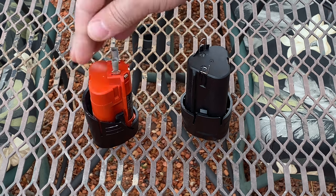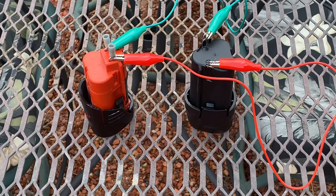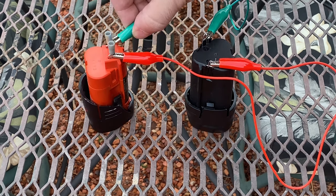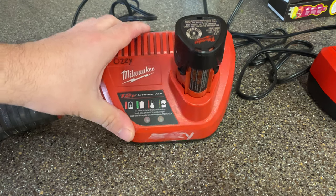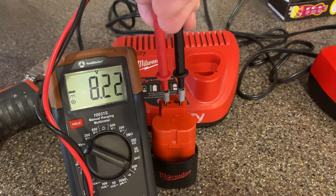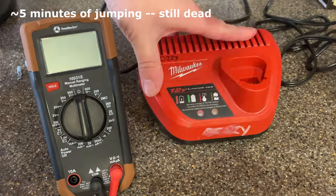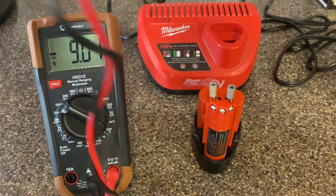Positive to positive, negative to negative. We'll let it just charge for a little bit — a few seconds — and then put it on the charger. Let's see, does it charge? Nope. Let's see what the voltage is looking like. We're at 8, but it needs more charging time. Now at 9.35 — that's better.